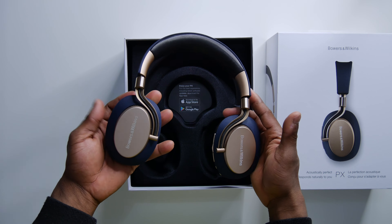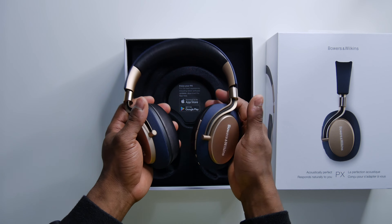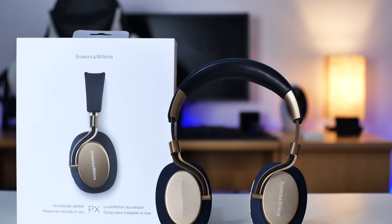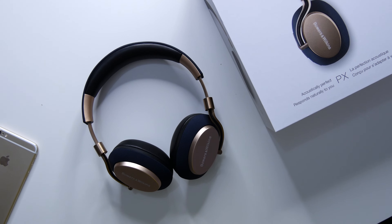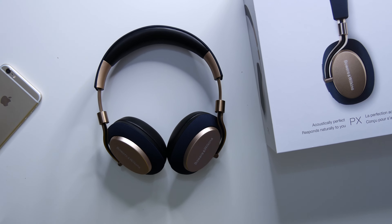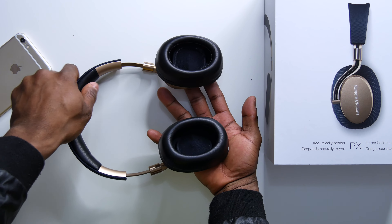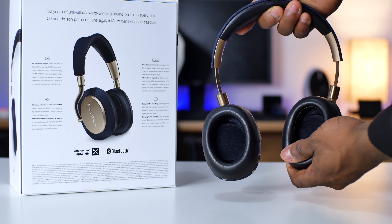You can pick it up in two color options: the blue and soft gold as I have here, or space gray. To me, I feel like this is the more beautiful option. Taking a look at the headphones themselves, it looks absolutely gorgeous. The headphones are made of pure metal and the blue parts are made of a ballistic nylon material. The headbands are also made of ballistic nylon and polycarbonate material, and underneath you've got real leather. Yes, the headbands and even the ear cups themselves are made of real leather.